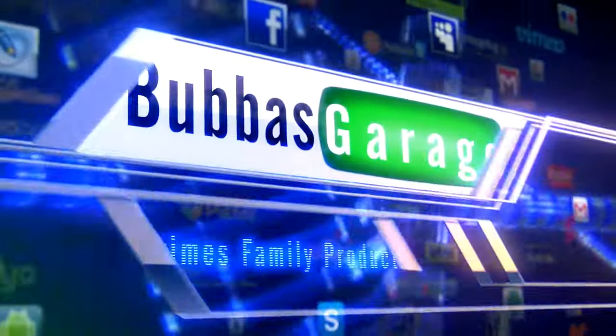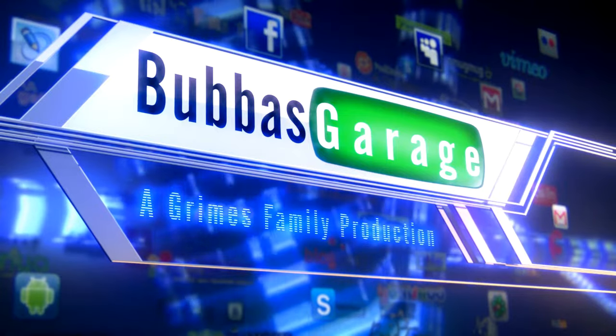Good morning guys and welcome to another episode of Bubba's Garage. I hope you guys are having a fabulous day. Today I want to talk about something — I've seen a lot of YouTube videos, done a lot of research — it's that whole Jeep Wrangler Christmas tree light thing. A lot of people tell you to cut the ends on your battery cable and replace your battery terminal connectors. I'm going to show you what's most likely actually causing that problem, and it's a quick fix that requires no cutting.